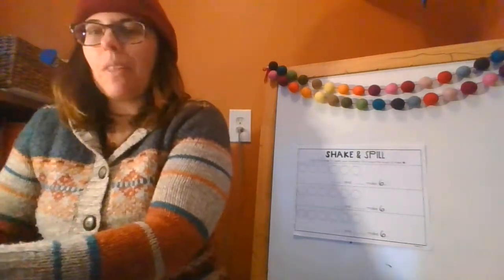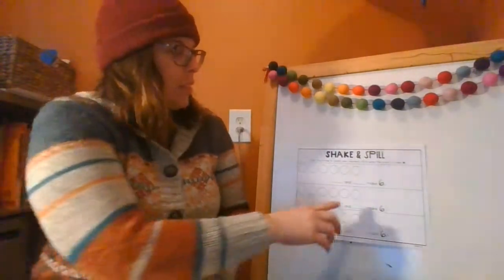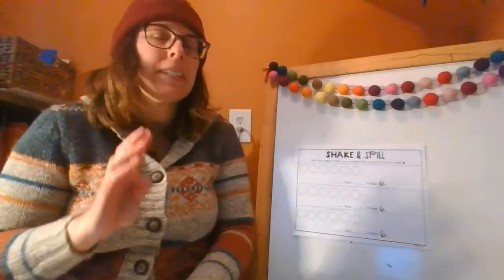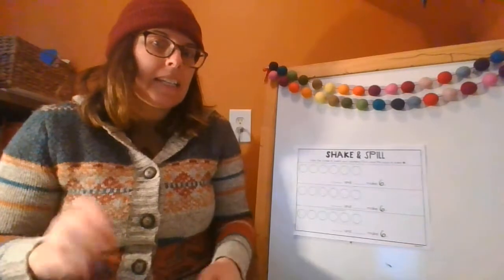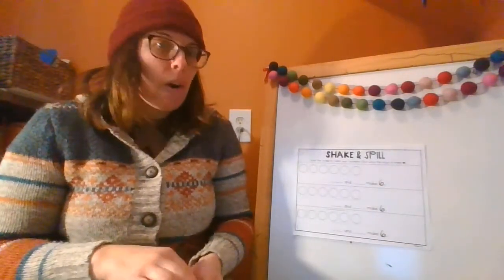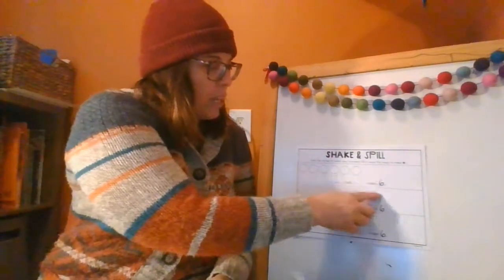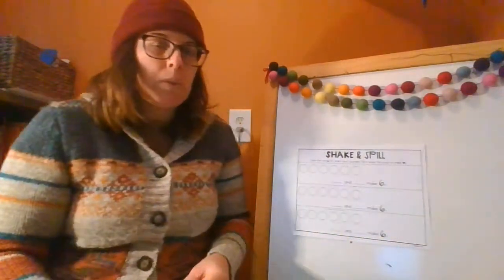Let me show you the game we're playing today. The first step is to look on your paper and see what number you have. You might have seven, eight, nine, or eight, nine, ten, or nine, ten, eleven. Whatever your numbers are, you'll be working with those. Look at the number on your paper — that's how many chips you'll need for that page.